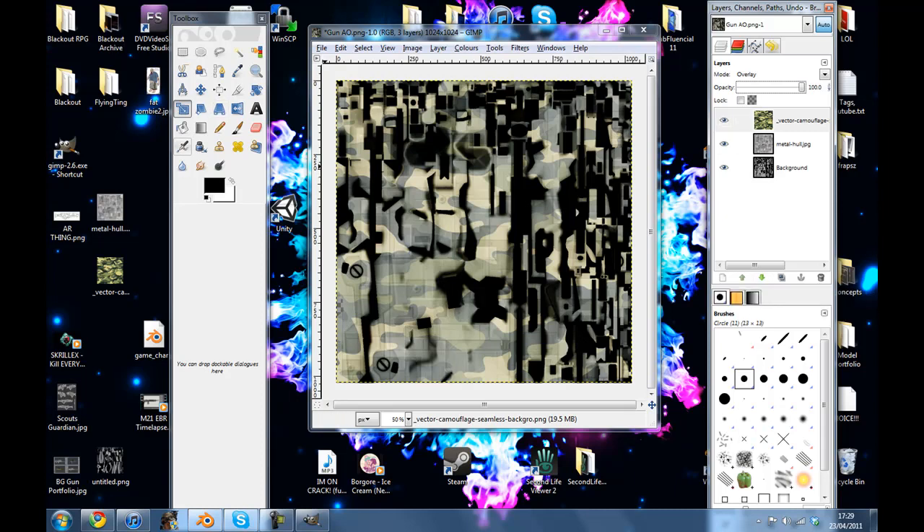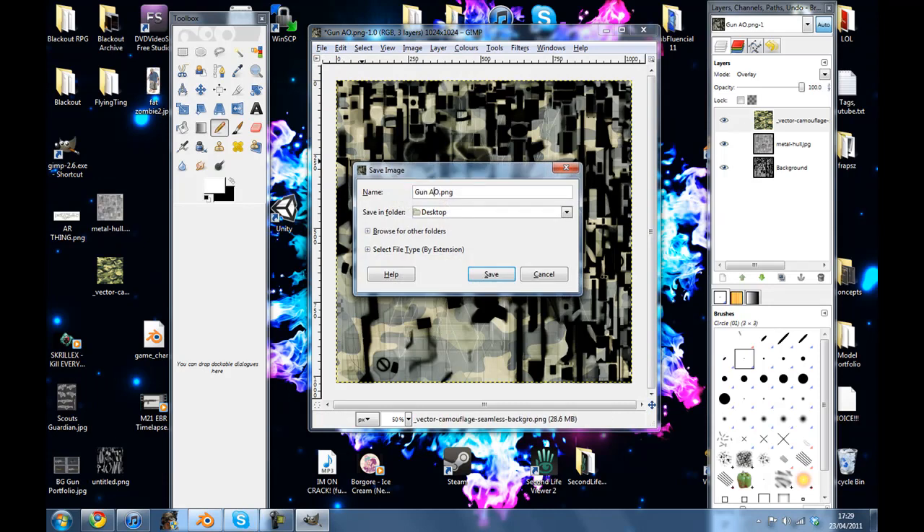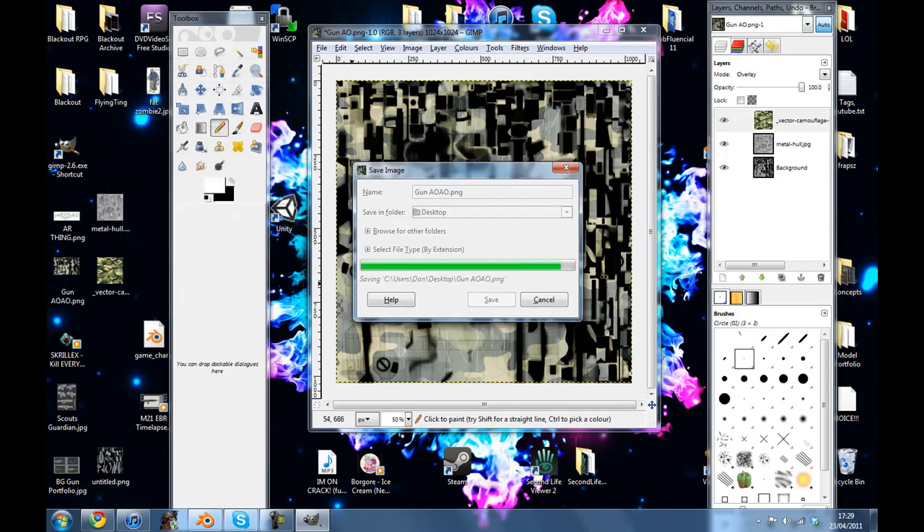There we go, and if we wanted to, we could sort of get a pencil, make it really small, and just use black and dash this around everywhere to give it that sort of scratched look. There's no real technique as to where you put these scratches, although mine will probably look terrible because I'm not amazing in GIMP, but just go da-da-da — okay, that's enough scratches I think. File, we're gonna Save As so we don't overwrite anything, GunAo-AO, Save, Export — don't worry about anything, don't fiddle with anything from there.